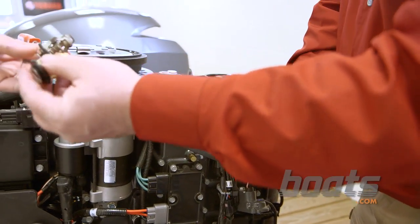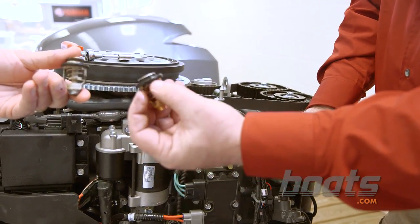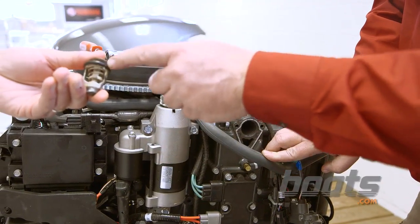That's what a new thermostat looks like, and that's an old one. That's what they're supposed to look like when they're cold — completely closed. And that one is stuck open.